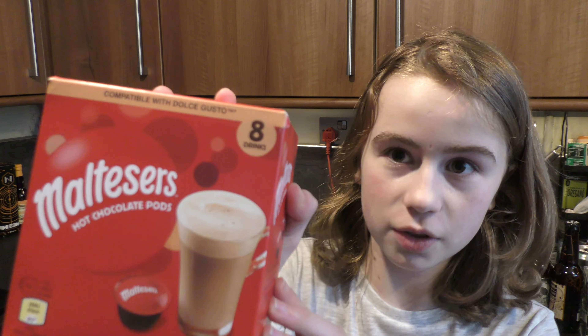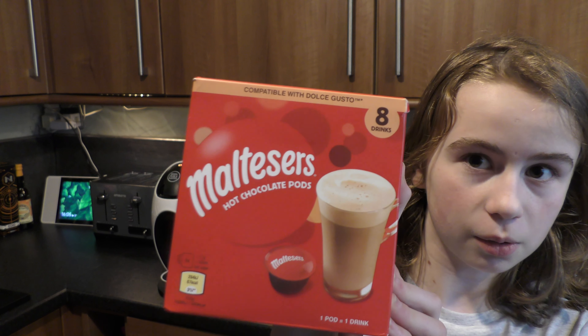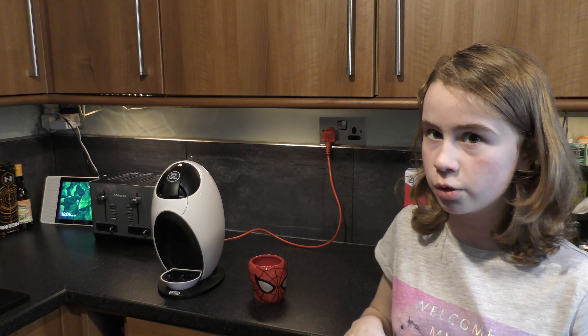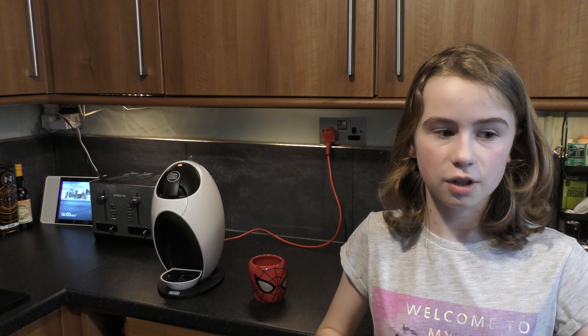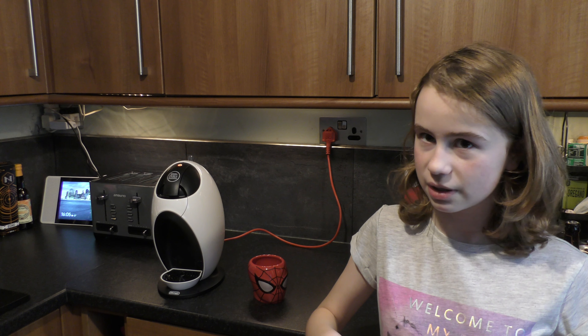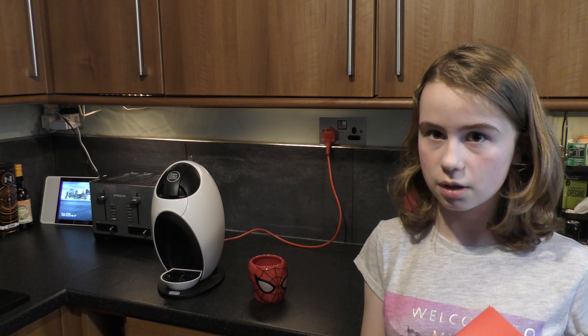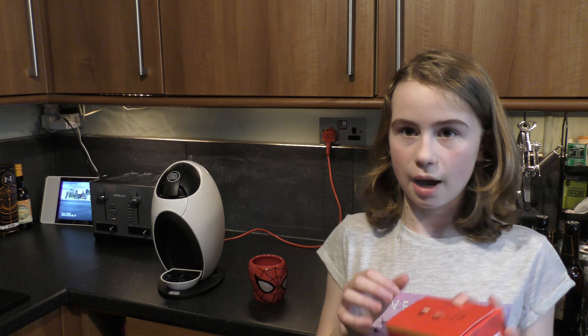Hey guys, welcome back to Marnie Mae Gaming and today we are going to do a Maltesers Hot Chocolate Pods. I've done a video like this on Nesquik like a year ago today, and we went to the shop and wanted to do another one because it did very well.